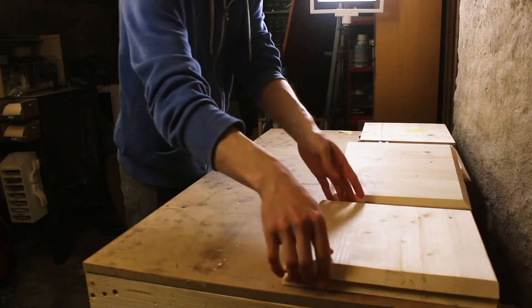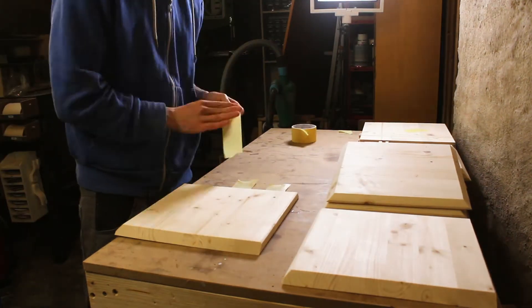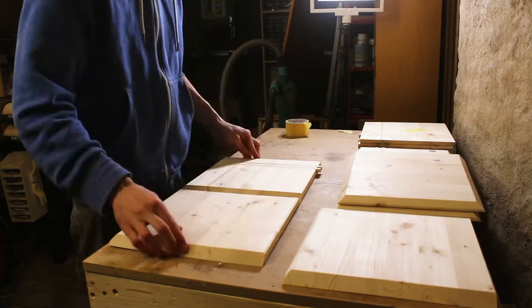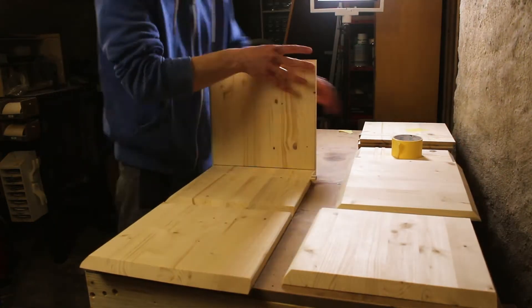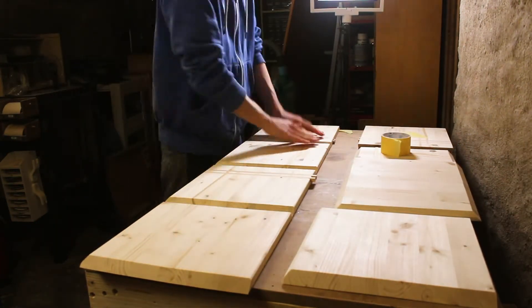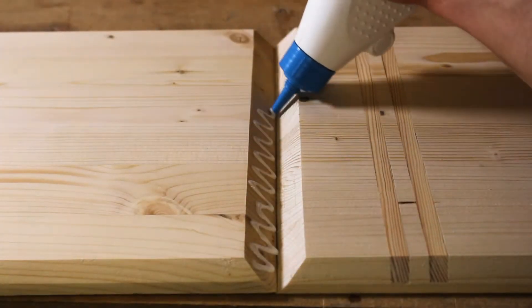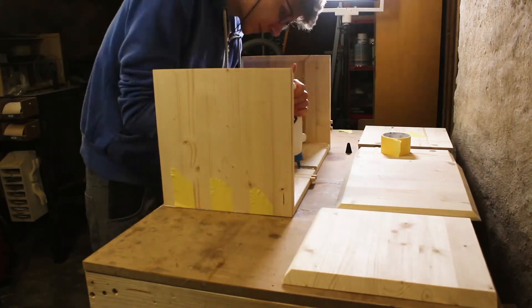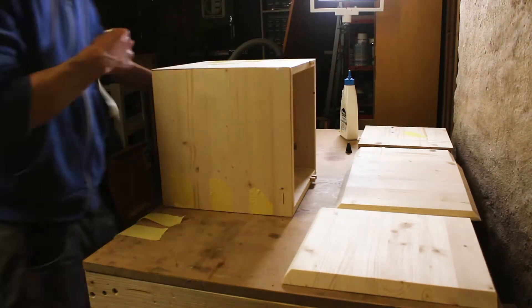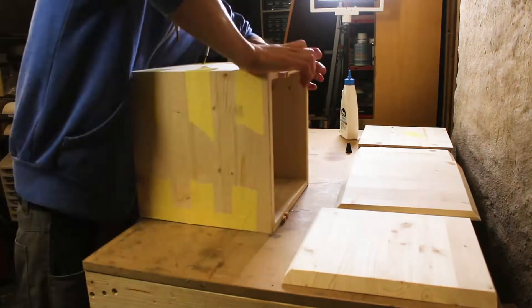It was time for glue-up. I decided to use the blue tape method — or in my case the yellow tape method — and prepared everything. I added a little bit of glue to the edges and clamped everything up with tape. You can also use clamps here, but I thought tape would work well enough.